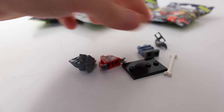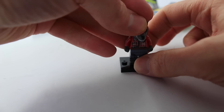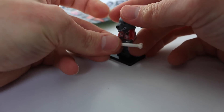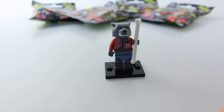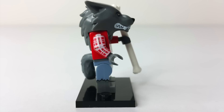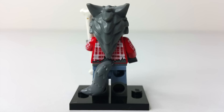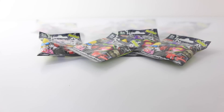The first one I got is this werewolf guy, so I'll just put him together. Here he is all set up — he's wearing a little red checkered shirt and he's also holding a little bone. Here he is from the side, and a view from the back — check out his tail! So he is really cool, so I'm just going to put him aside and we'll check out what's in bag number 2.